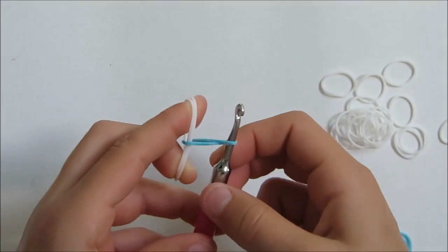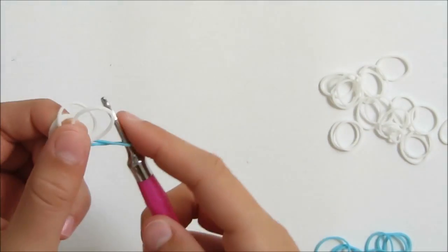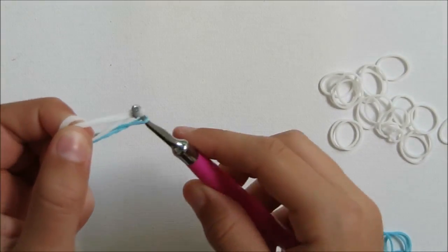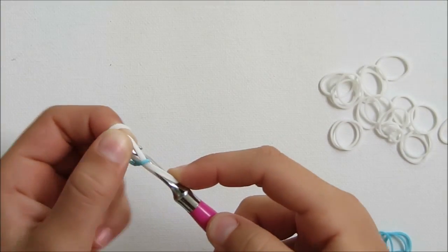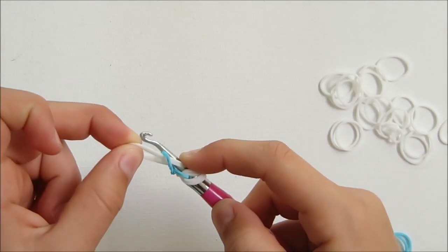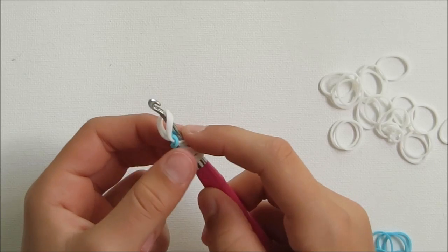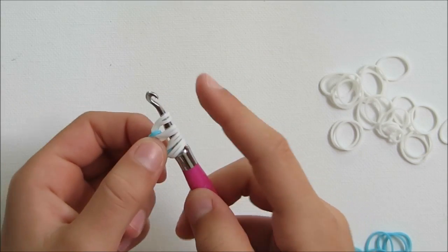Then you're going to hold your hook with your left hand. You're going to grab another two white, put them in your hook and slide it through the other loop and put it back on. You're going to grab this one, put it on and also that one.